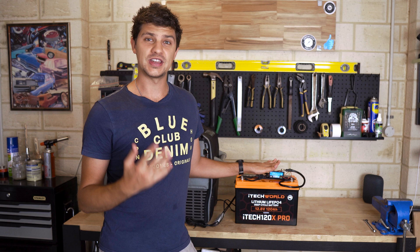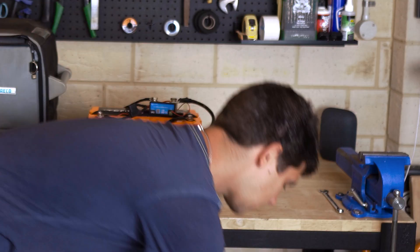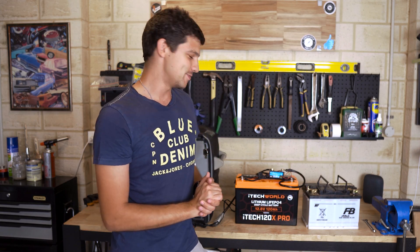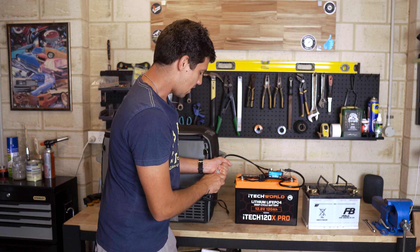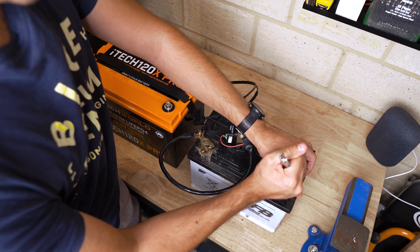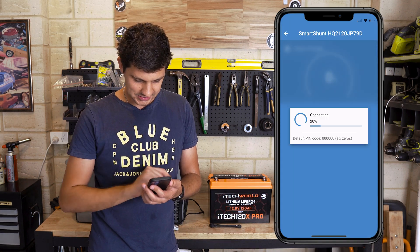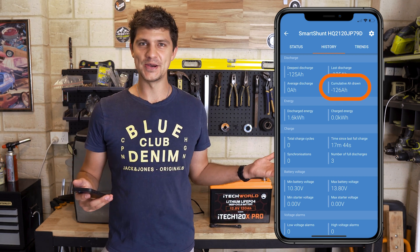Obviously this battery monitor has to be connected to power to read those numbers, and my other lithium battery is currently in use doing another test in the canopy. So I pulled the battery out of the D-Max to finally see these numbers. I disconnected the fridge from the monitor so it doesn't consume more power, then took the monitor off the test battery and connected it to the D-Max battery instead. Pulling up the app on my phone and jumping across to the history tab — we have used 126 amp hours, and the capacity is only supposed to be 120 amp hours. So go figure.